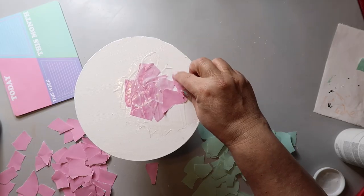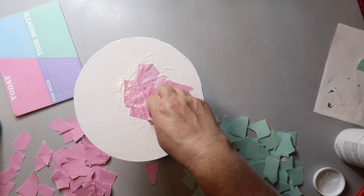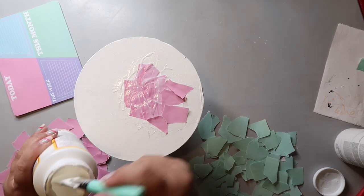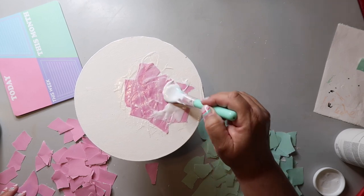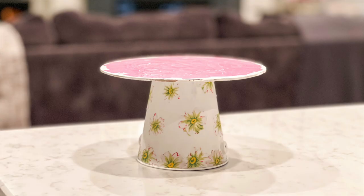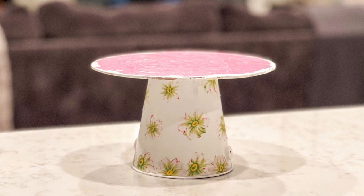Y'all, I seriously had no idea what to do with the notepad. So I tore the pages into little pieces and I was going to mod podge it on some plastic eggs, but that wasn't working — it was just taking way too long. Then I decided to mod podge it on the top of my cake stand. And this is how it turned out — I love it! The top is not food safe, so I won't place anything directly on it, but it sure turned out cute.